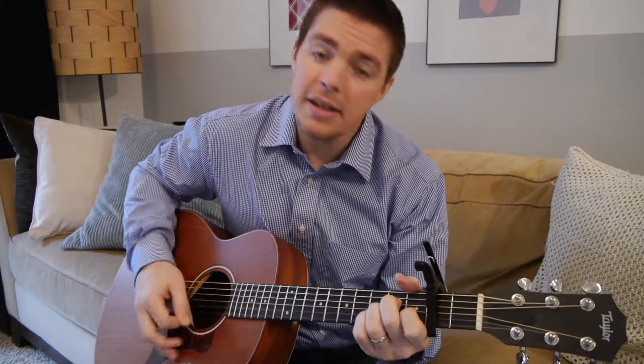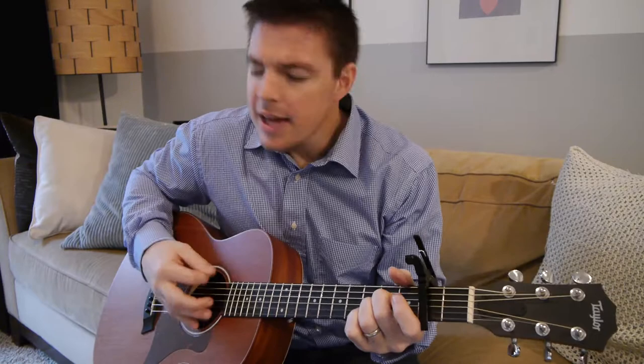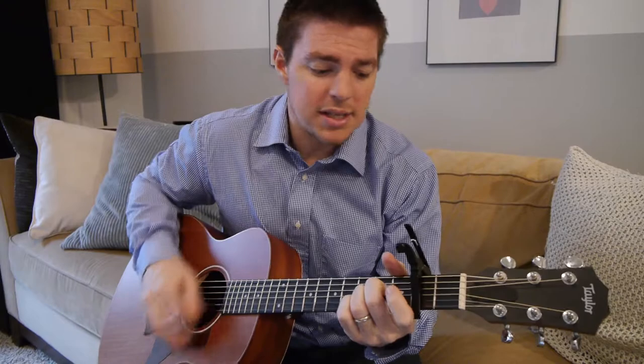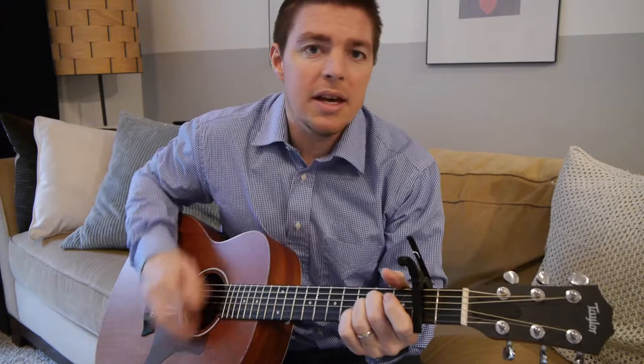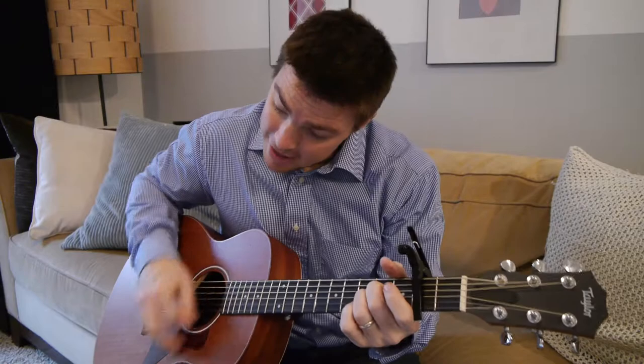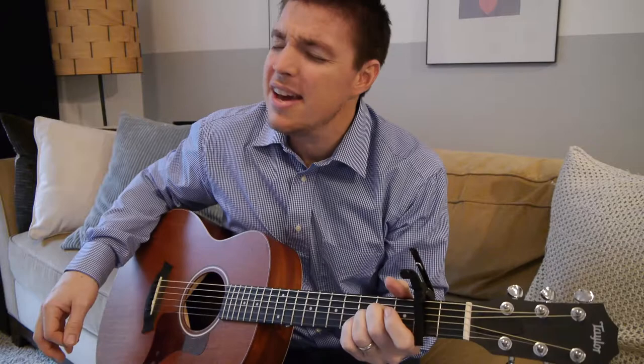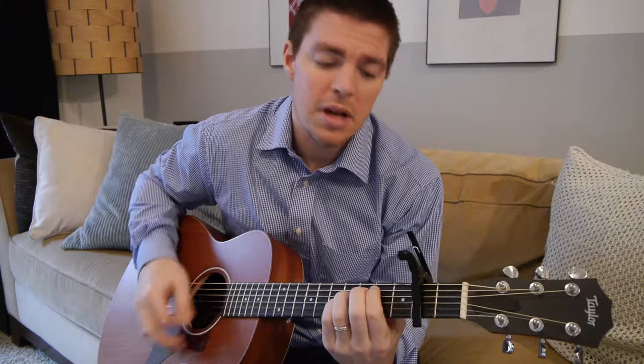Now He's already made a place for me in heaven where the angels sing, and I will live eternally to praise the only King. To praise the only King, yes, I'll praise the only King. And it makes me want to sing, it makes me want to sing, when I think of all He's done for me. It makes me want to sing, yeah, it makes me want to sing.